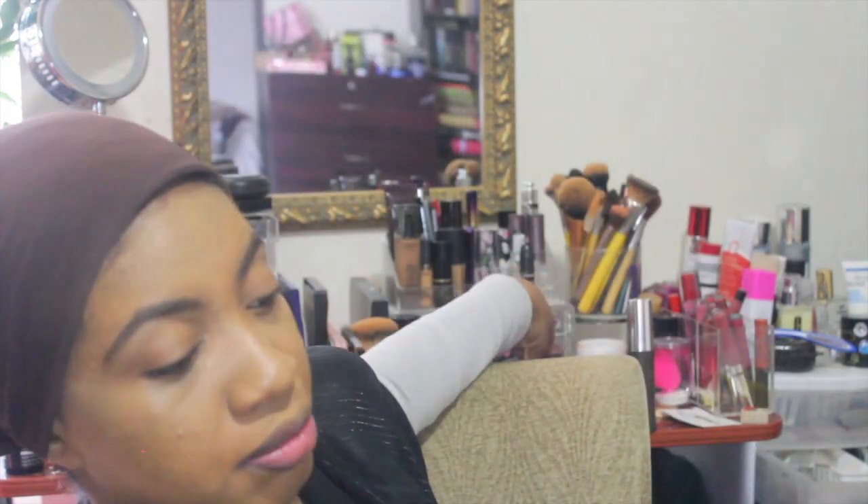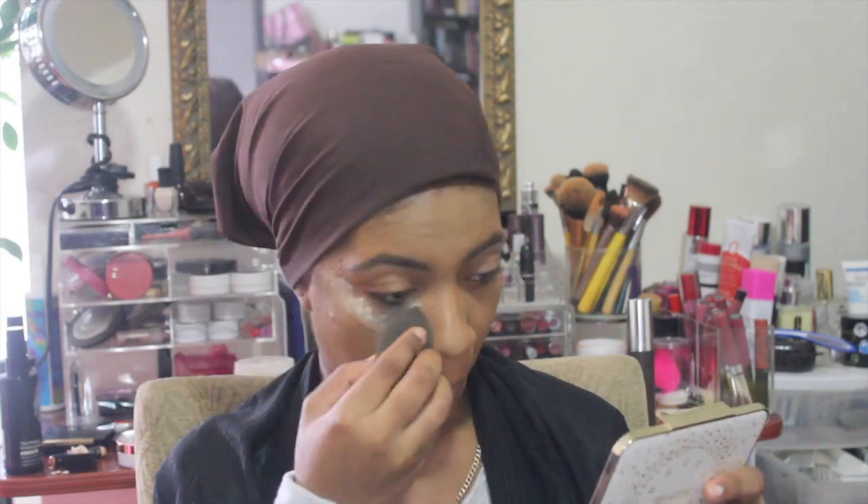Now that the concealer is blended in nicely, I'm going to bake my face because it is really hot out now and I get oily much faster and much oilier. So now that we're all baking, I'm going to let this sit for a few minutes and then we'll proceed. Now it is time to take off all this powder.